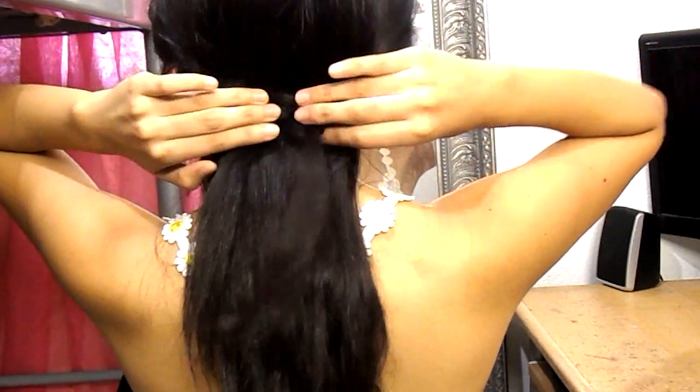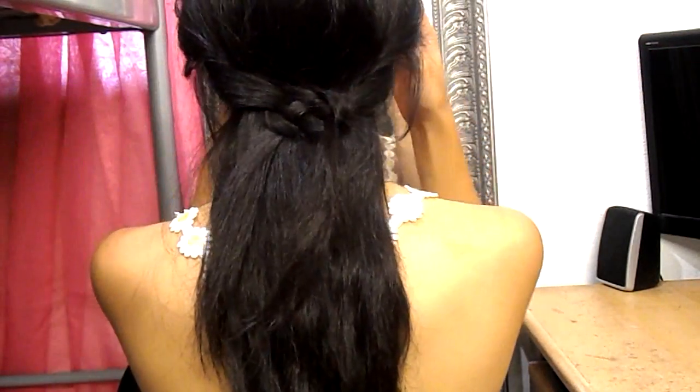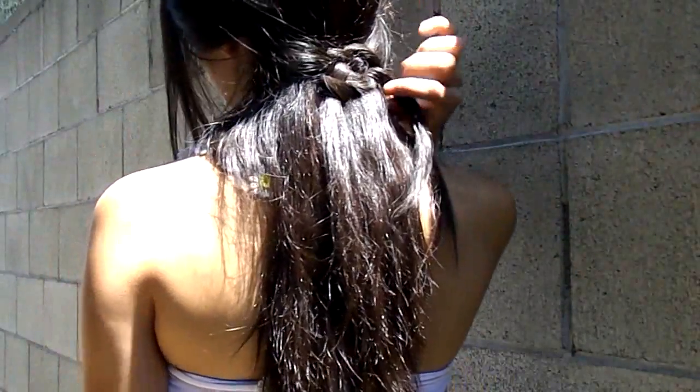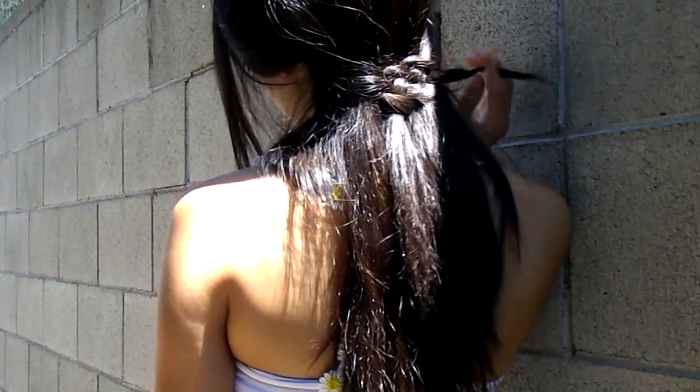And yeah, that was it. I really like this hairstyle because it gets your hair out of the way, and it's a little tricky but super worth it — so cute. So you guys, that was the end of my video. Let me know what you guys think, and I'll see you guys in my next video. Mwah!